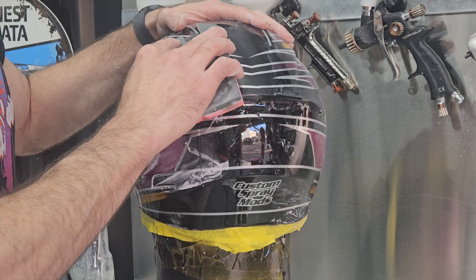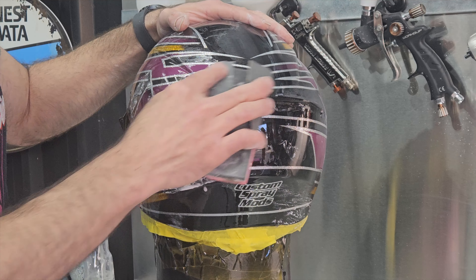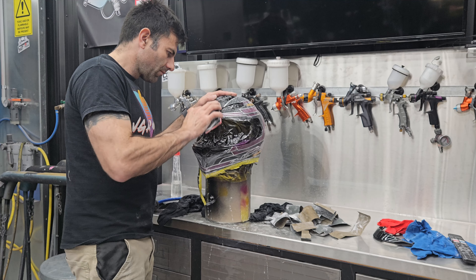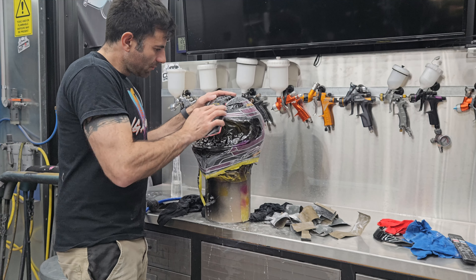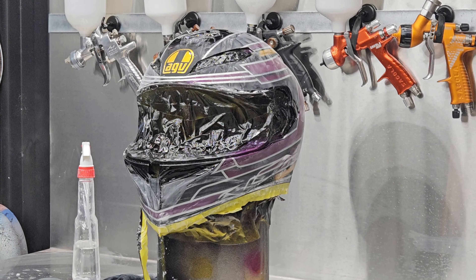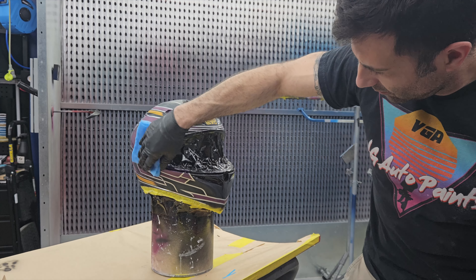The clear coat on the helmet is looking really good at the moment, but I can see and feel the lines from the masking. So I'm using some 800 grit wet sandpaper and water and sanding all that clear coat nice and smooth. Then I can re-clear it and I'm going to have a nice, smooth, flat, awesome finish.